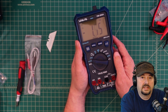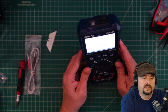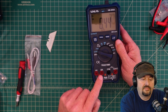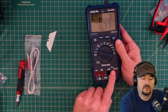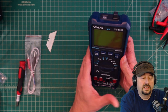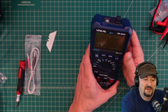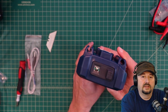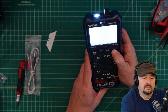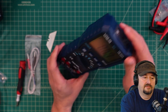Let's go ahead and turn it on — it has a nice big bright display. You can turn on the backlight, which is so bright it washes out on camera but looks really good to the eye. Down here you have your various ports: a separate one for milliamps, one for amps, then common, and then voltage, ohms, frequency, and temperature. It has CAT rating reminders for each port. Up at the top, a long press turns the flashlight on, and a single press turns it off. Up here you also have your non-contact voltage detector.